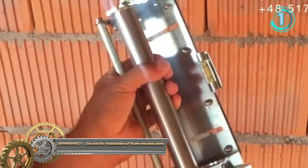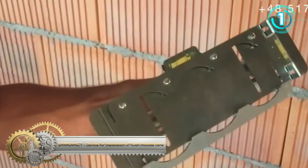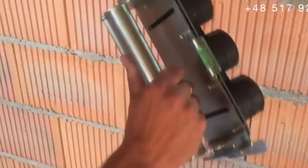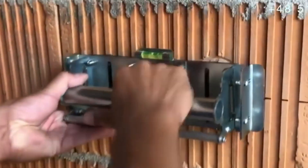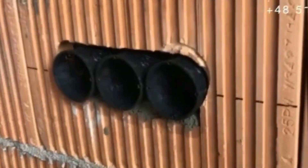Thanks to this device, you can set vertical, horizontal, and distance from the wall all in one go. All parameters required for assembly are controlled simultaneously and do not require long parameter settings.